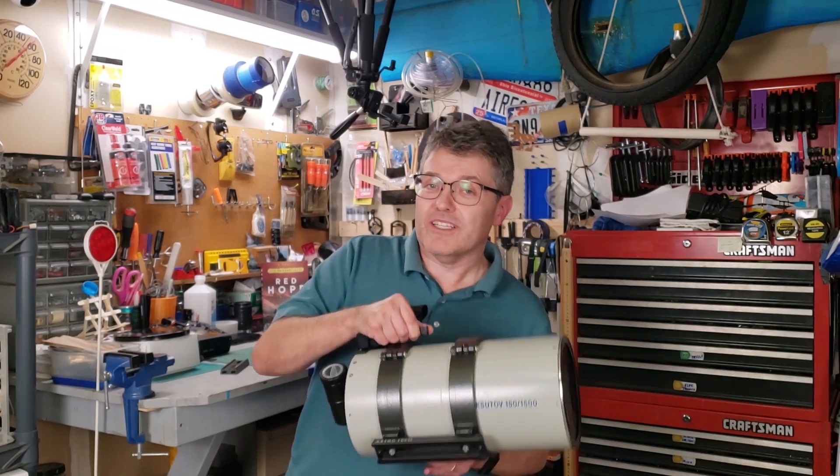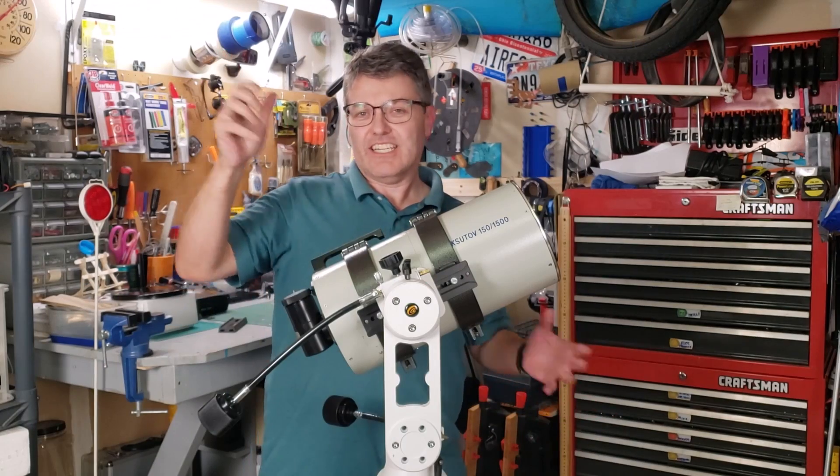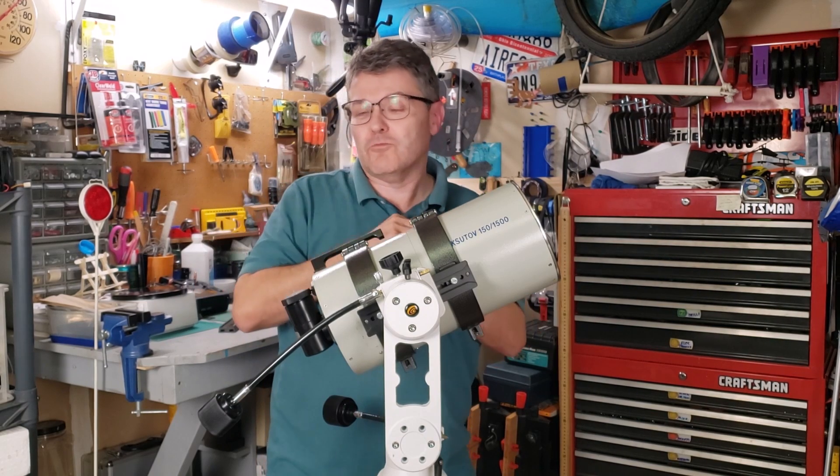I found a gentleman in Kentucky named Rico who had one used for sale, and here it is. I've had a chance to use this for a couple of months now, and I'm a little bit smitten with this mount. Let me demonstrate how this works.